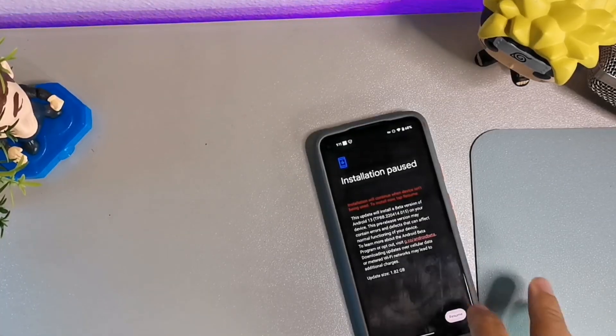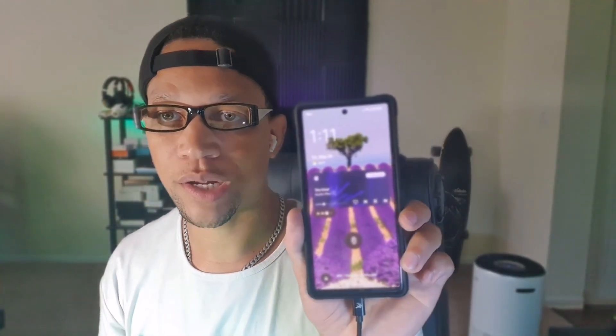I'm going to hit the download button because I want to get this device on board with Android 13. I have my Google Pixel 6 running on Android 13 and it has been really solid — haven't had any issues with it. So if you have a Google Pixel 4 or up, maybe the 4a or up, definitely join me. It says installation is paused so we're going to hit resume. When the update is finished we're going to take a look at everything, just like I did a similar video for the Pixel 6.